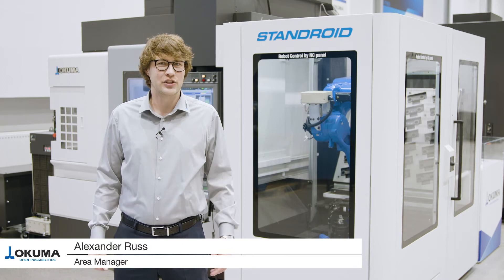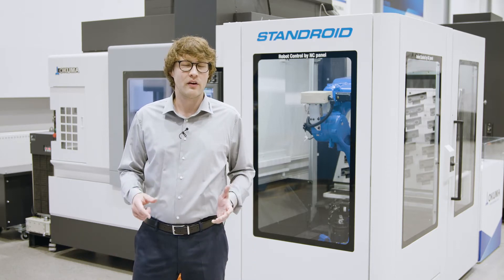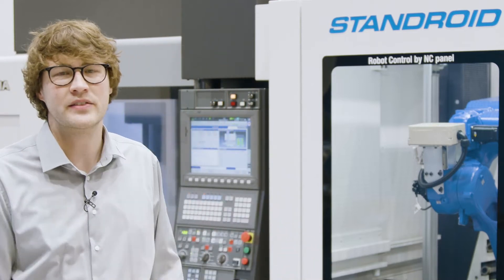Welcome to Okuma. My name is Alexander Russ, I'm the responsible area manager. Are you faced with the daily challenge of producing your small and medium-sized series flexibly, on time, and in perfect condition? If yes, we have the solution: MB46V plus Standroid.